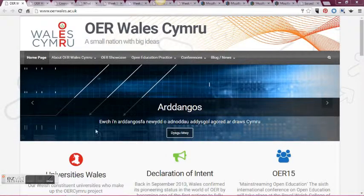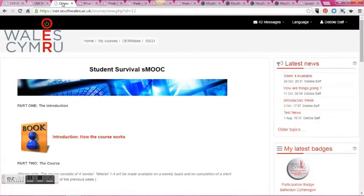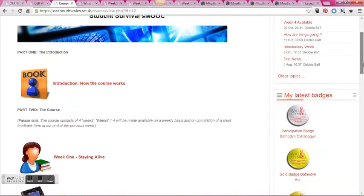Hello and welcome to OER Wales Cymru. My name is Debbie Baff and I am the project manager for the OER Wales Cymru project. This is a short five-minute video to show you our Students Survival SMUC that we've created in order to help give students the life skills that they will need when they start university.